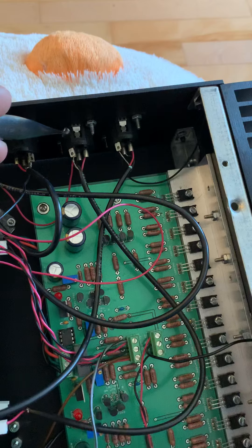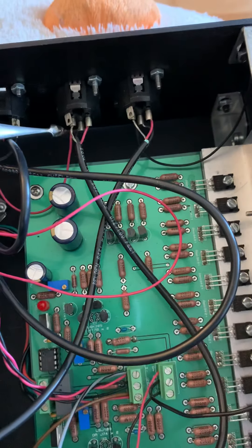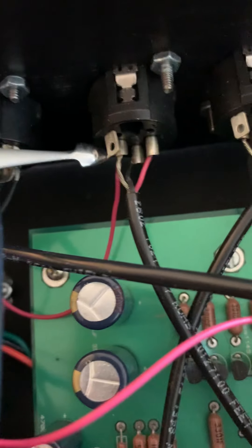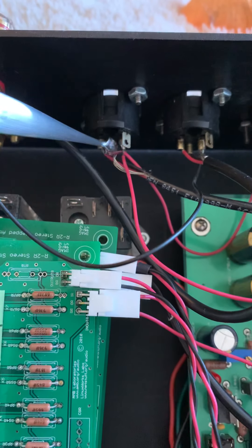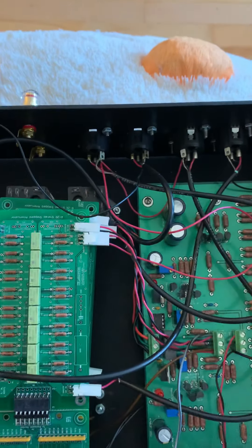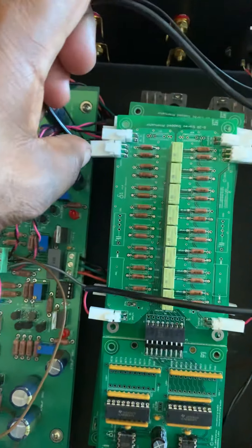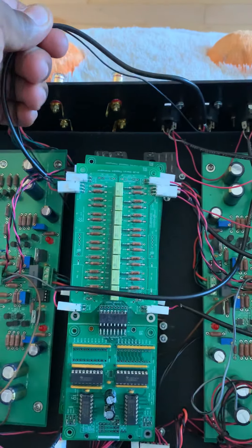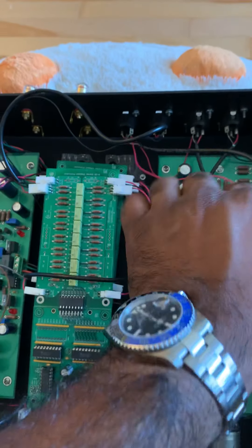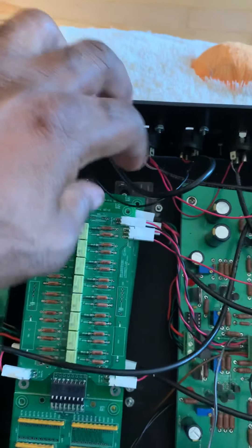The ground is connected to only one of the input channels. Then this one here has a red cable coming out from right here and it is connected to the other inputs and the positive section. The other input cable goes like this and it goes to in/out left. The other input goes to in/out right.